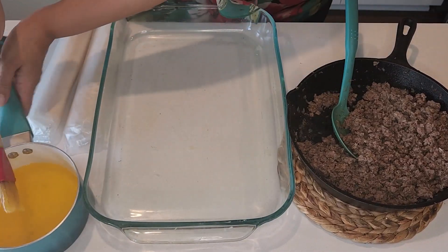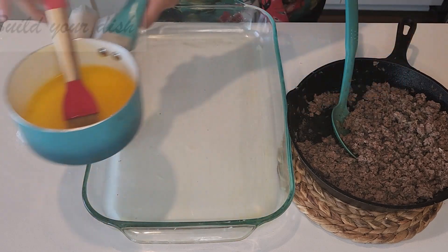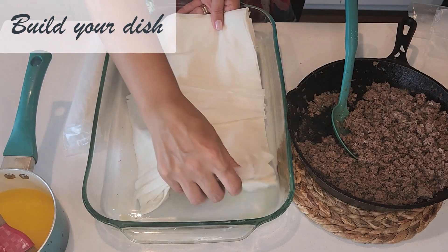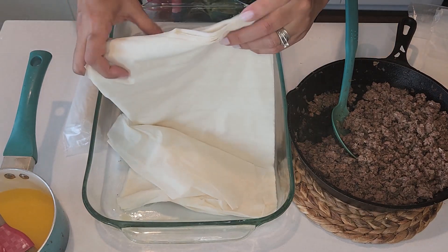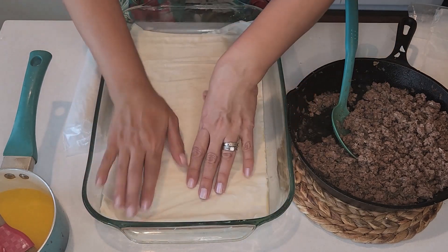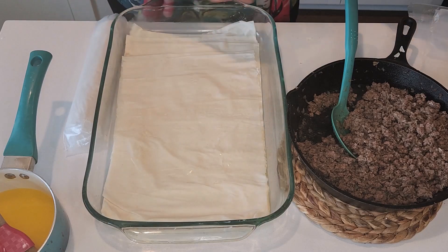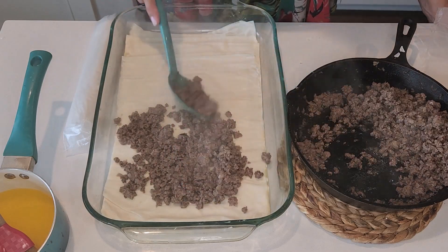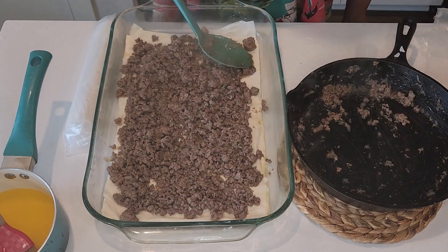I'm going to start by greasing my pan with a little bit of butter, then put the first roll of filo dough. I'm using a nine by thirteen inch pan — this is a perfect size for the goulash or baklava, and as you see it's the same size as the pan. Now I'm going to add my minced meat in the middle. The nutmeg adds a very nice smell and taste to it. Now it's nicely spread as you see.